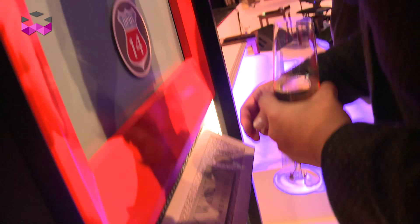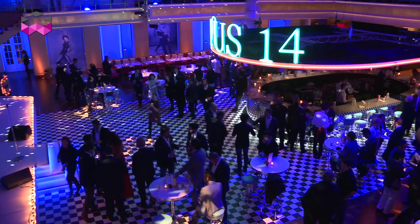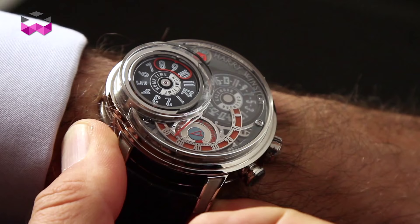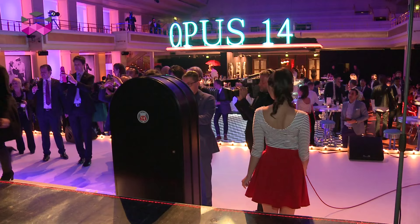The Opus series of watches started in 2001 when Harry Winston partnered with independent watchmakers to produce exceptional mechanical timepieces — always limited editions and very spectacular ones. This year they partnered with watchmakers Frank Orny and Johnny Giardin to make this incredible 1950s-like, jukebox-inspired Opus 14.